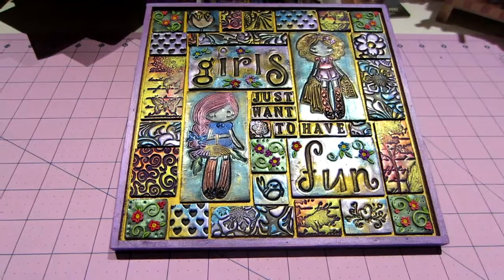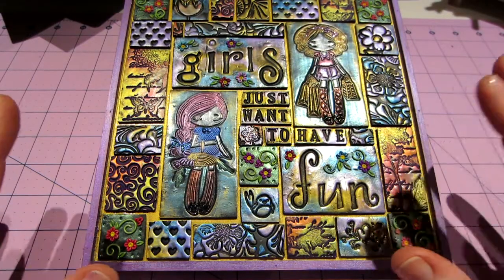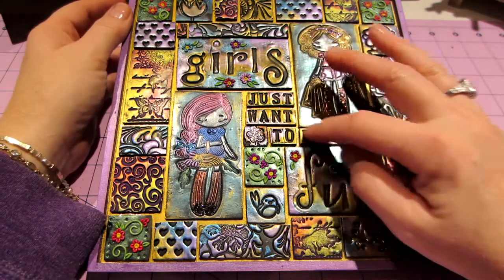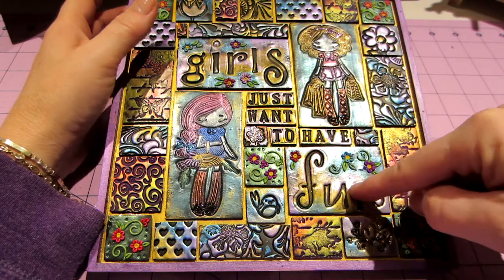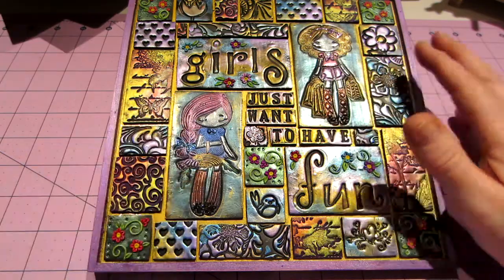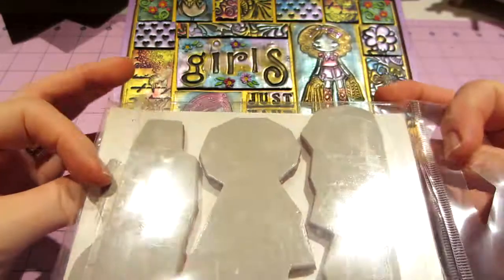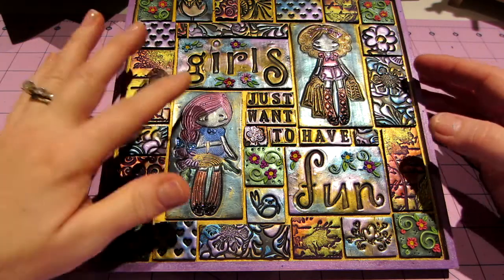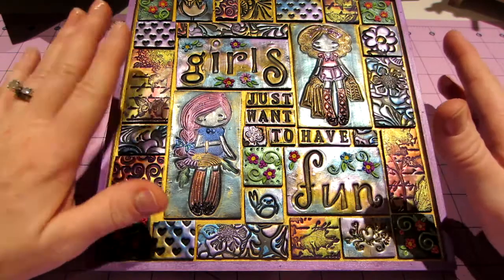This one is the 'Girls Just Want to Have Fun' theme, and I'm stamping into the clay to create these words. I have different letter stamps for different fonts, so this says 'girls just want to have fun.' I ended up using two of my greeting foam stamps — the Miss Anya collection. I don't use them very often, but I thought I needed some girls and they were a good size, so I stamped them into the clay.